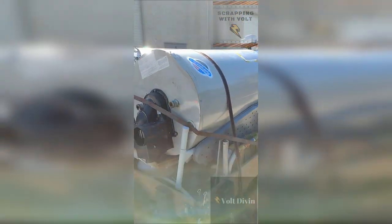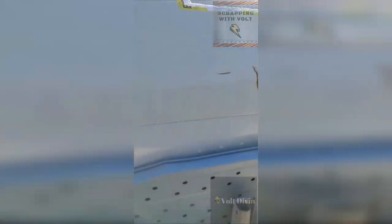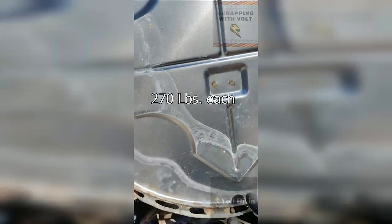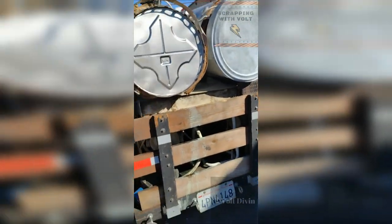Look, I just found these two water heaters next to the dumpster. Their brand is Bradford White — they have an integrated exhaust fan system. Each one is about twenty-six hundred dollars retail, and the weight is 170 pounds each. They're pretty heavy.